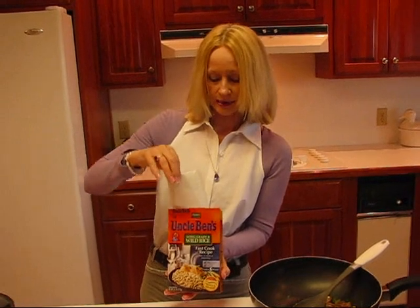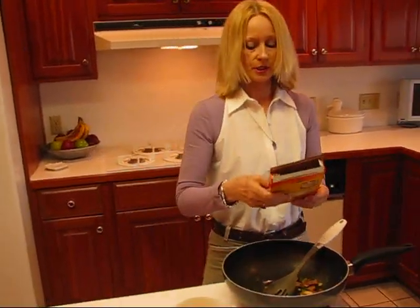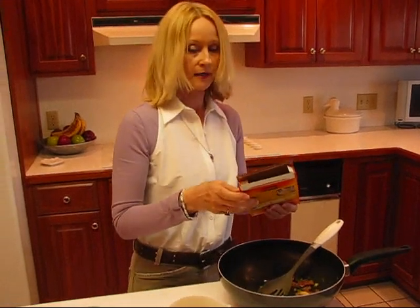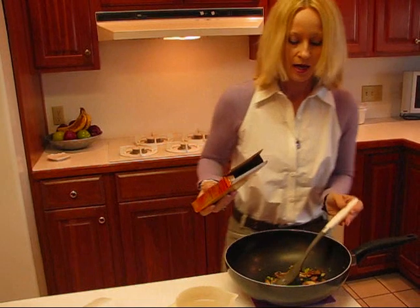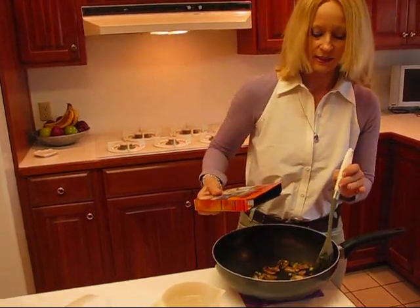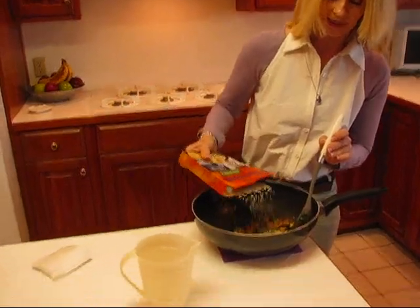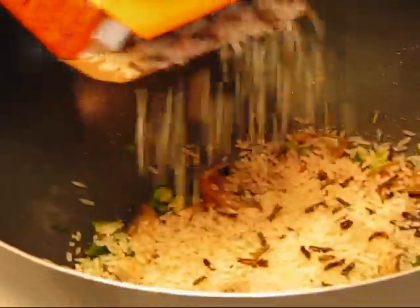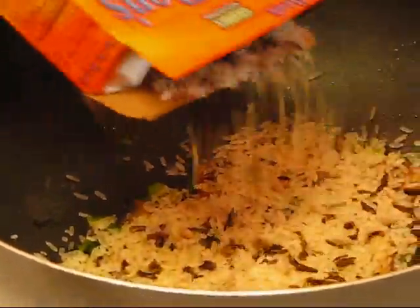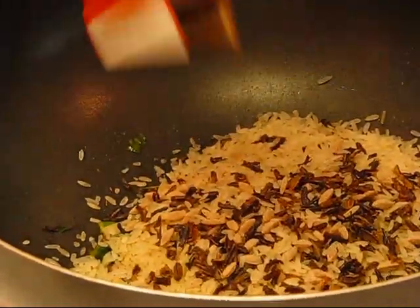In this particular container you will find rice which is long grain and wild rice, so there are two kinds that are sort of mixed in here. One type comes out first, so you'll probably see it as it's shaken out, and then the second type comes later. You can begin to see the brown ones coming — the wild rice is the brown rice. So there it is, all of it in there.